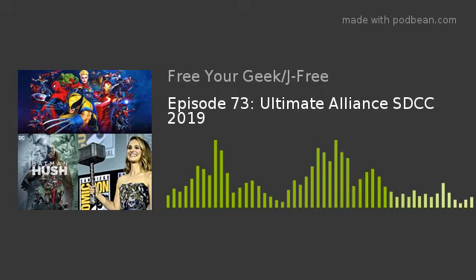Welcome to the Free Your Geek podcast. I am your host Jay Free, with me per usual, Mr. KB the Geek. We settled on Jay Free the Geek and KB the Geek — that makes sense. We have a couple different things today; this is almost like a review show. We're going to review Marvel Ultimate Alliance 3 for the Nintendo Switch, give a quick review on Batman Hush, and then go into the big news from San Diego Comic-Con.